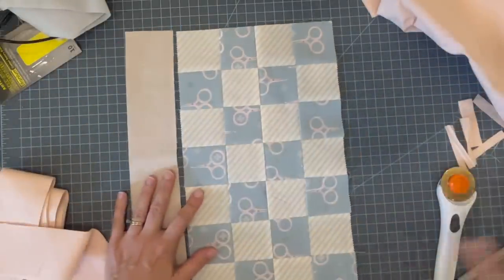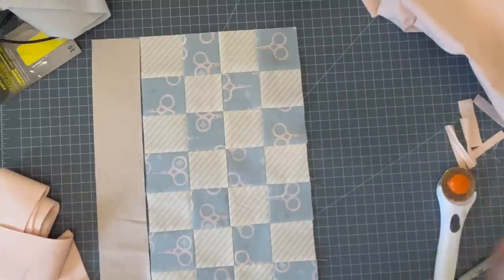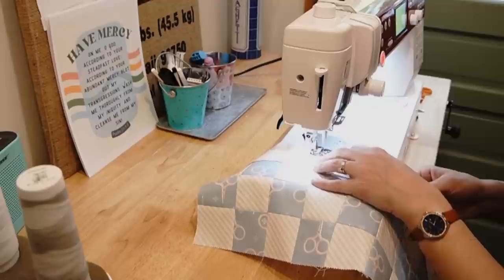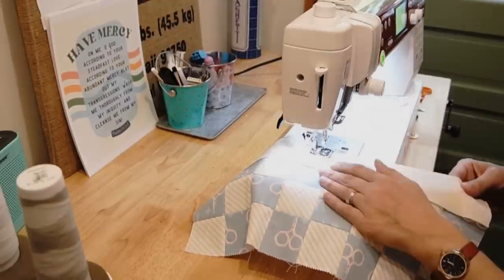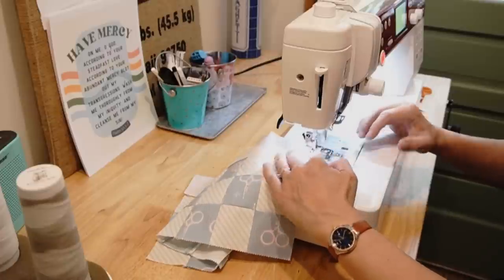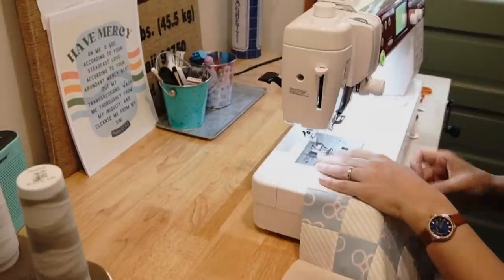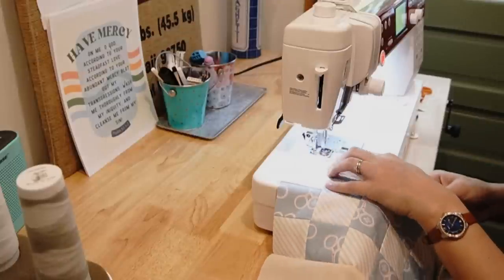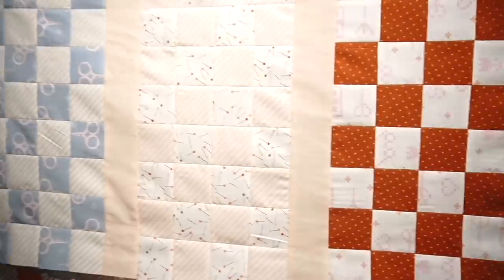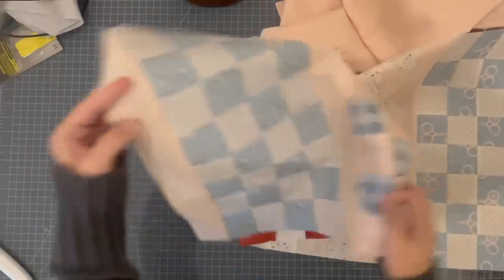I had five blocks laid out per row. I'm going to put sashing on the outside of the first and last ones — sashing, block, sashing, block, sashing, block, and then end with sashing again. I'm going to do that for all three rows. I have all three of my rows sewn together now with sashing at the beginning, sashing at the end, and sashing in between.